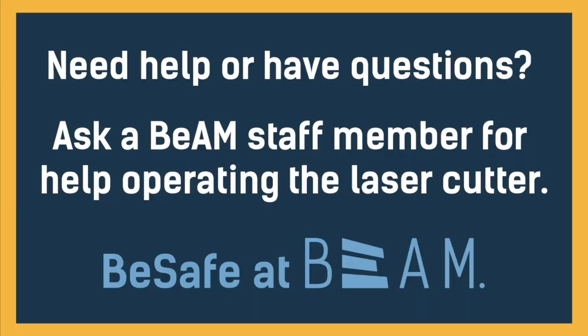Need help or have questions? Ask a BEAM staff member for help operating the laser cutter. Be safe at BEAM.